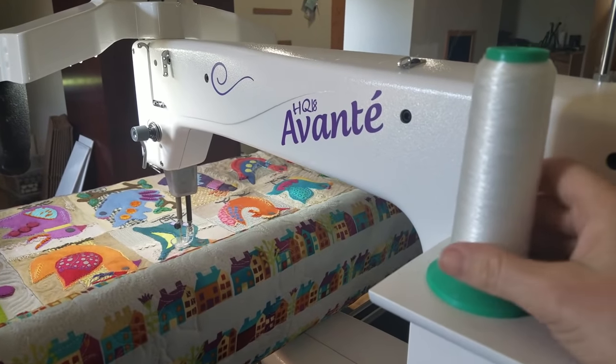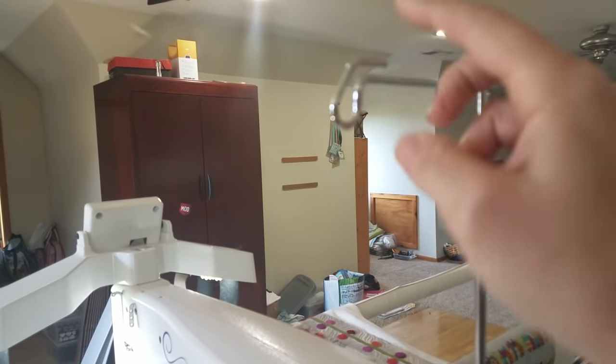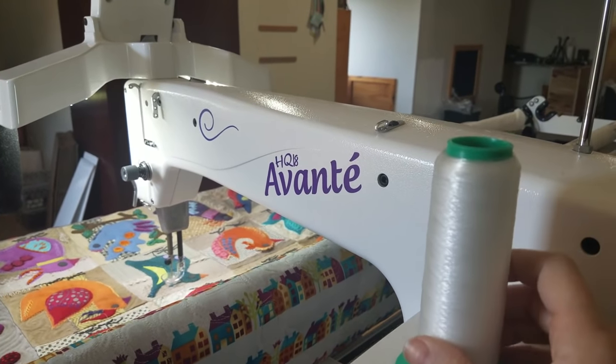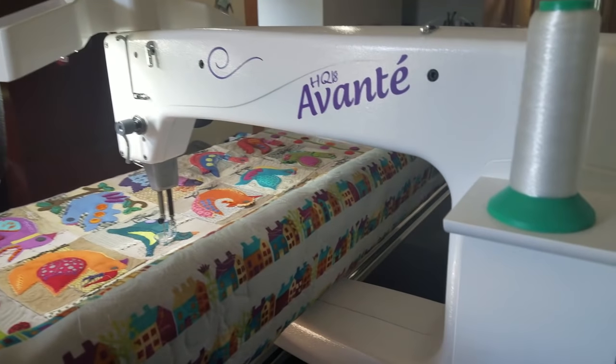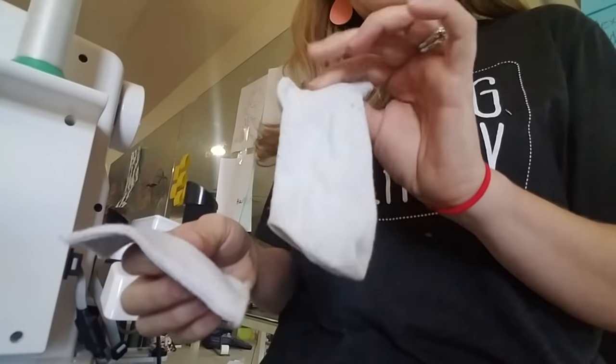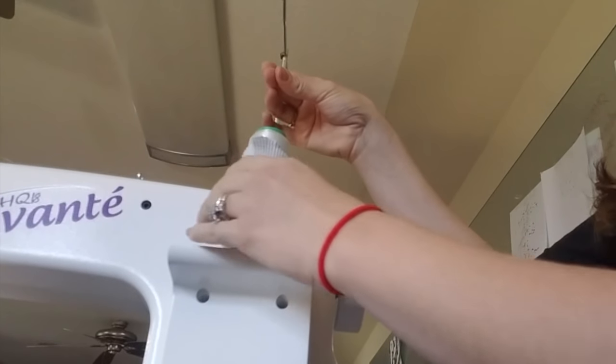You might be wondering why I'm digging around in my laundry bag. I'm having trouble with breaking thread — the thread keeps jumping out of my thread guide. What would help is if I had a thread net, but I left it at the shop. So I'm going to MacGyver my own thread net out of a sock that doesn't have a match. I'll chop off the cuff part — and in a year when I find the match to this one, I'll have enough for another thread net! This stretchy part goes right over the cone of thread and helps that thread come out the top properly. Let's see if this helps.